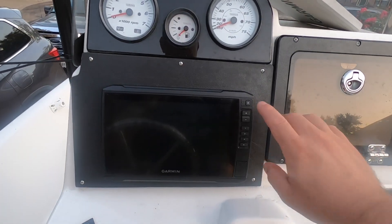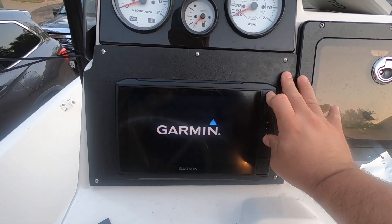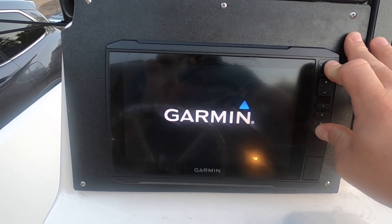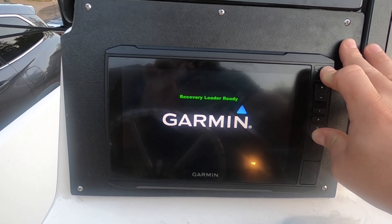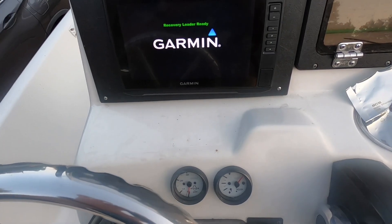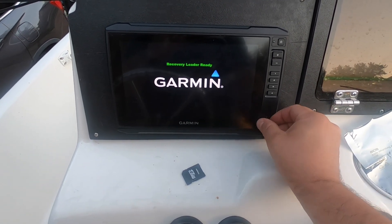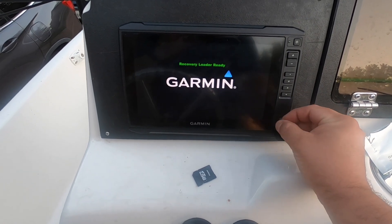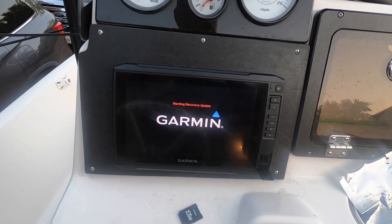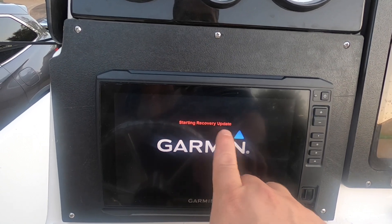The instructions say to press the power button and the number four button and hold them. Then you'll get the message that says 'recovery loader ready,' and then you let go. After that, you insert the recovery card into the unit, and it will start the recovery update on its own.